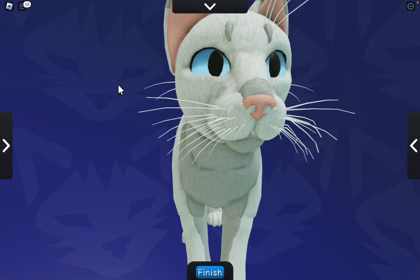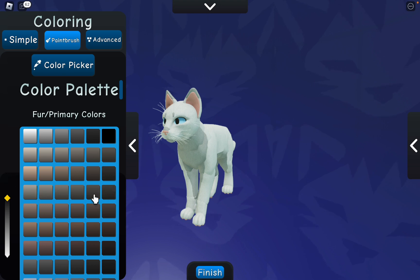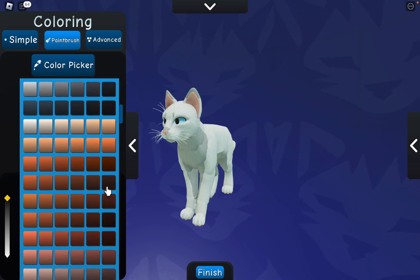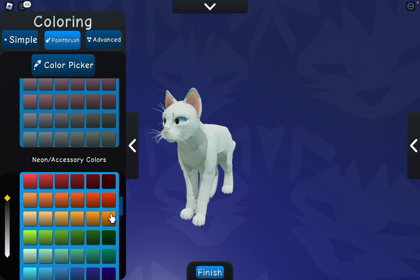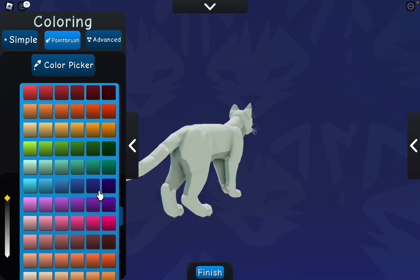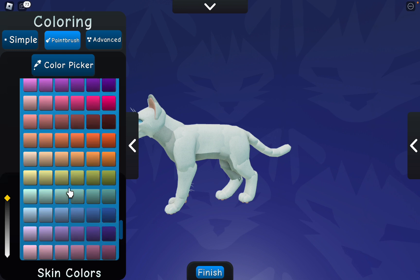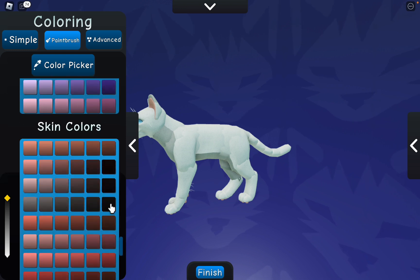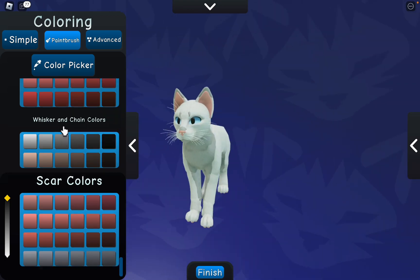Today's video we are going to be using these colors for the fur, these colors for the eyes — ooh, close to getting the green colors, I like colors — and these colors for the accessories. And these are going to be the skin colors.